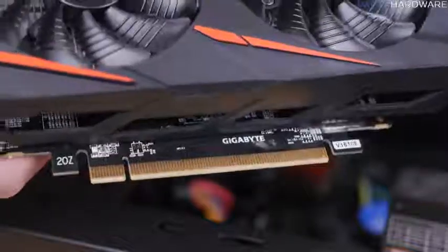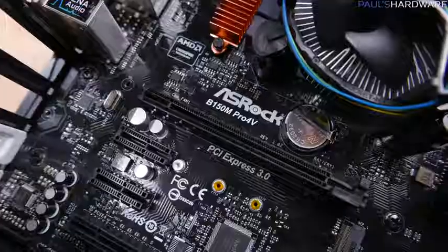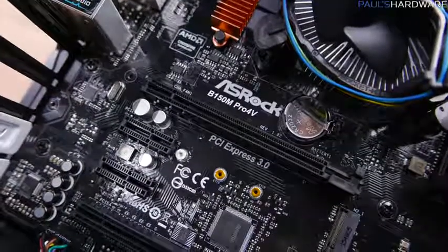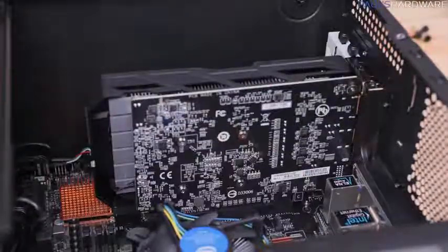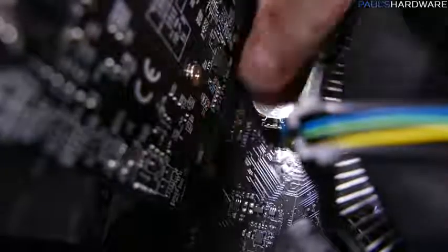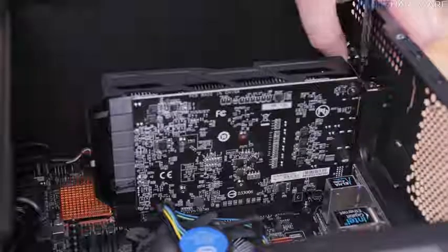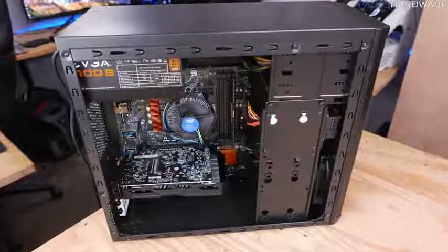Finally, install the video card. It has a long PCIe connector on the bottom with a notch near its bracket. Line this up with the PCIe slot on the motherboard closest to the CPU and drop the card in with a bit of firm pressure. There's a catch on the motherboard slot you may need to slide to the unlock position to install, then back to locked once the GPU is in. Secure the back bracket with two thumb screws.